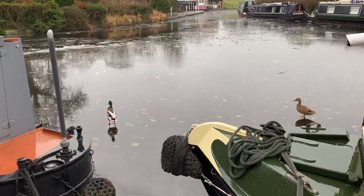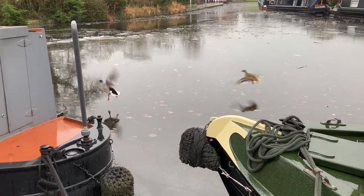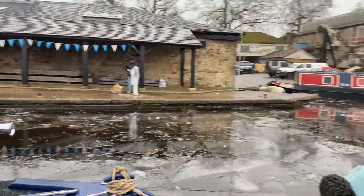We thought it had started to thaw but the rain was just laying on the ice, as these ducks are demonstrating. So here we go, round two.